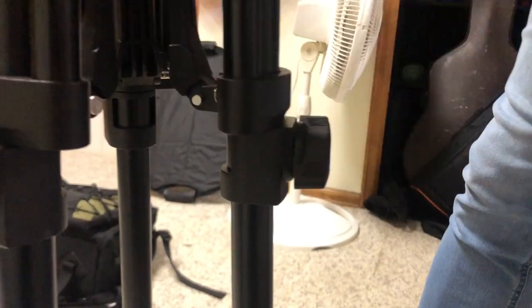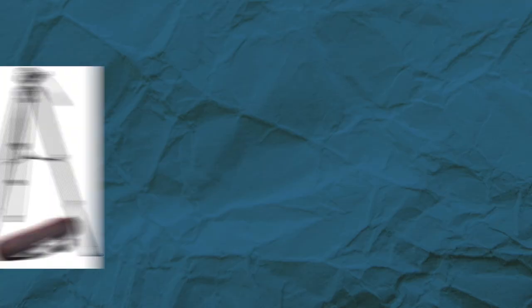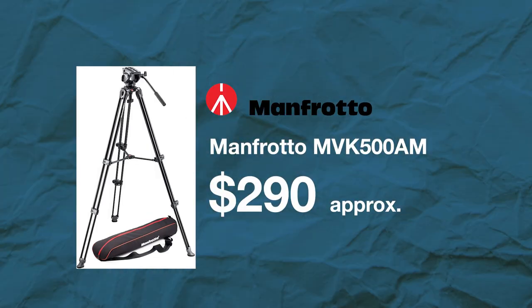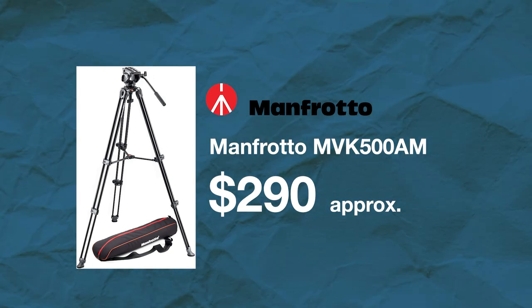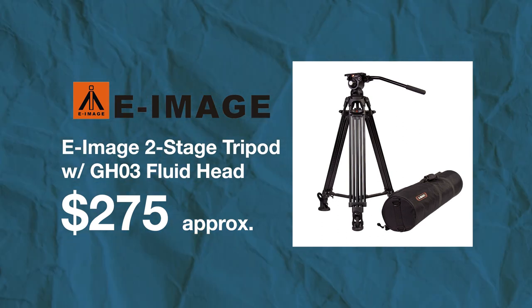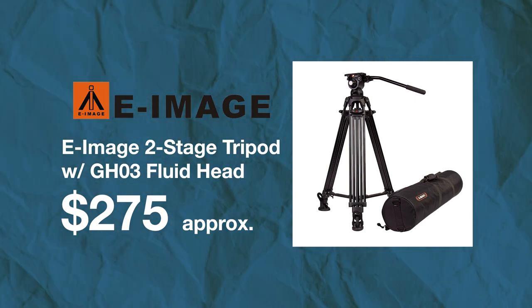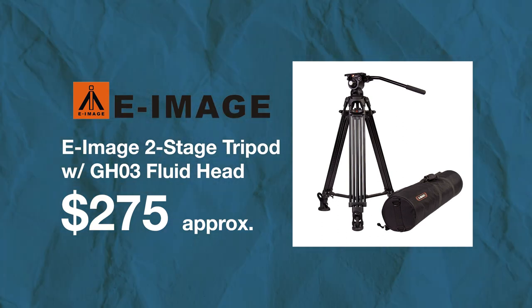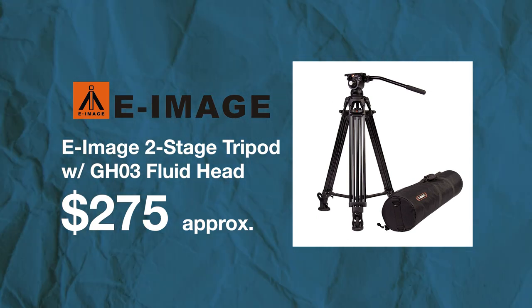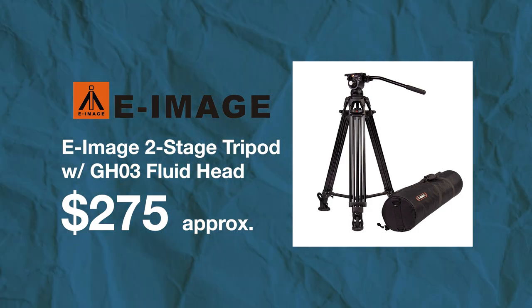Last but not least is your tripod. There are a lot of different options out there — I've used a Manfrotto, which you can pick up for around $300 for a nice Manfrotto video tripod. I also recommend the E-Image GH03, which is a really good tripod you can pick up for next to nothing and still get a proper video tripod.